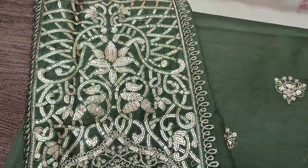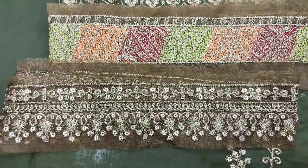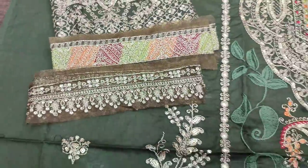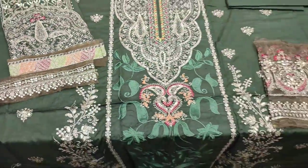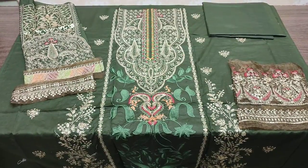These are the sleeves. Unstitch: 4,500 and with stitch: 6,500.